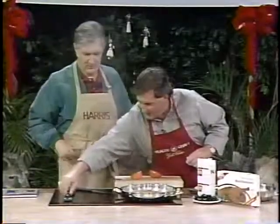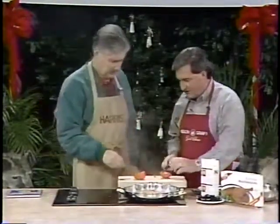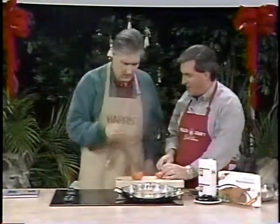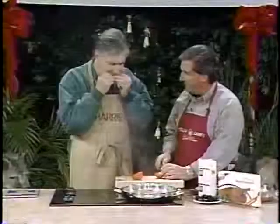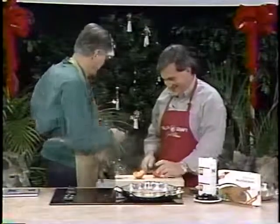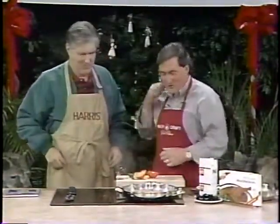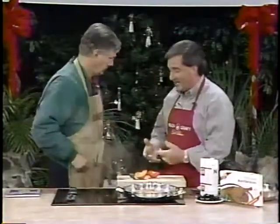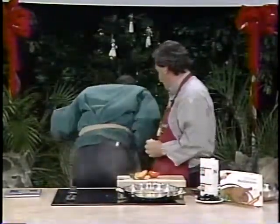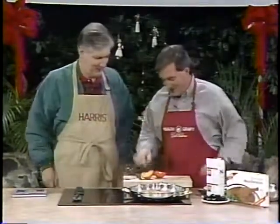I'd love to taste that to see how bitter it is. These are not ripe yet — if you're going to cook them, you don't want them ripe. It's like eating alum. I got grit all over my teeth now. That's why you want to cook them, or eat them once they're ripe. This is no longer a cooking session. That's bad.